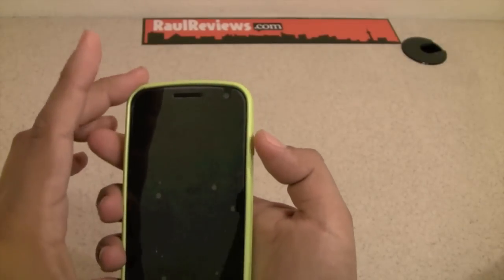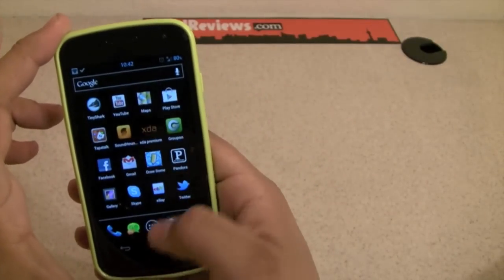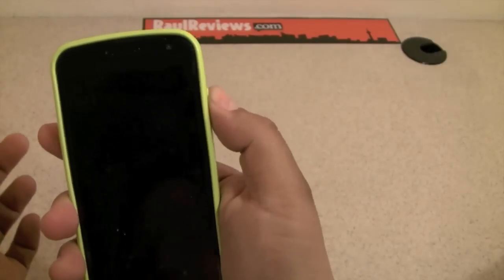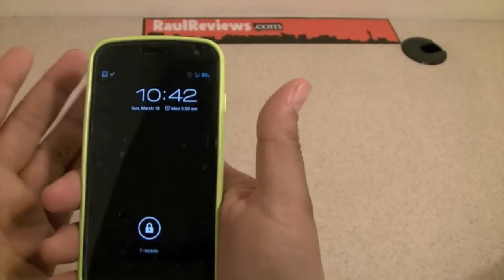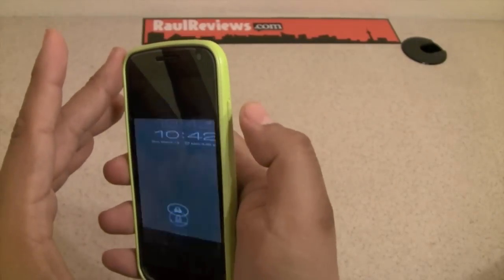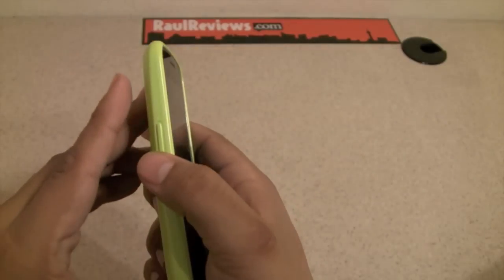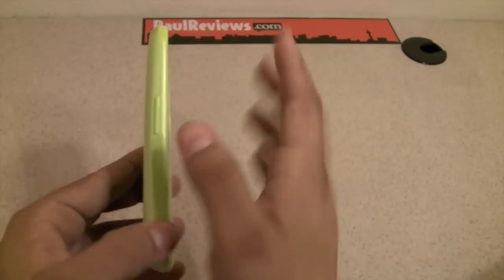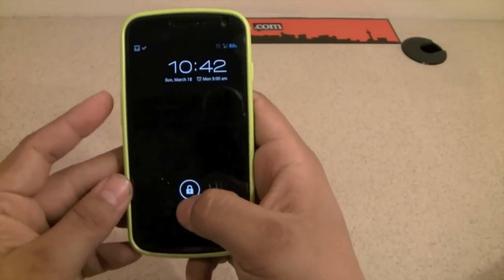The buttons are pretty good. One button I don't like is the screen on/off — I don't feel like it's very solid. It feels okay, don't get me wrong, but it does not feel very solid. The volume rockers, on the other hand, are actually pretty nice and really responsive, as you can see on the screen.